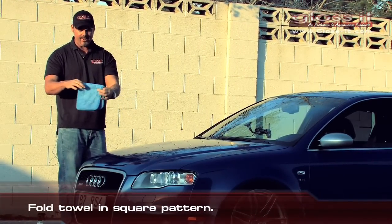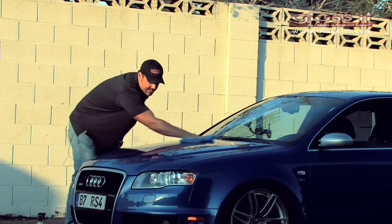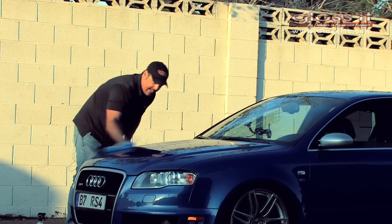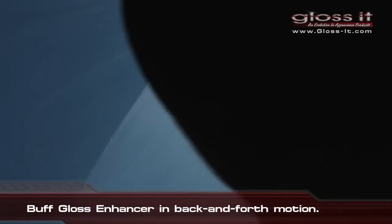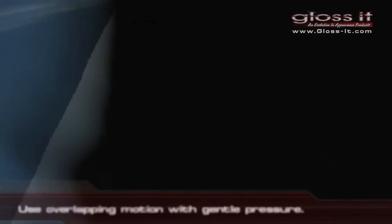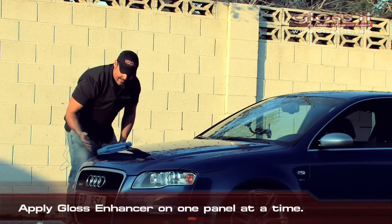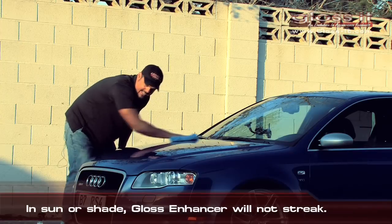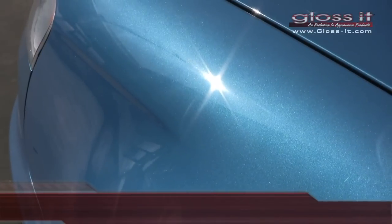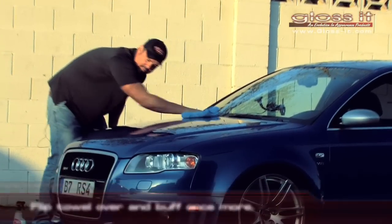After spraying the finish, fold the towel into a square pattern and use one side as a wet side and one side as a dry side. Take the Gloss Enhancer and work in a back-and-forth overlapping motion, spreading the product out over half of the hood. As you can see, it's quickly evaporating leaving no grease or streaking. Then flip the towel over one more time and re-wipe any excess product still on the finish. Look at that finish — it's just like glass.